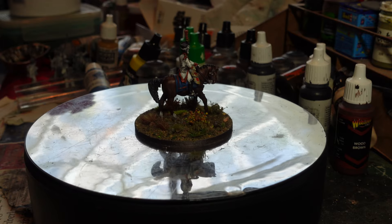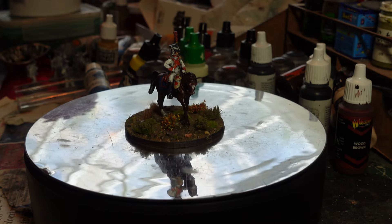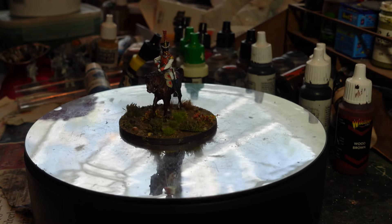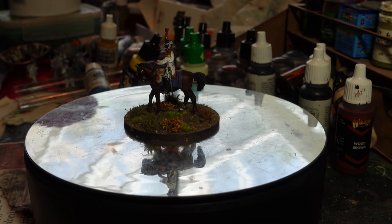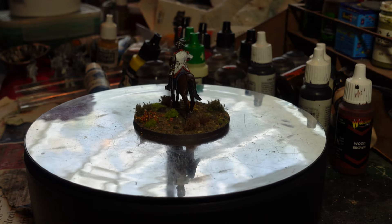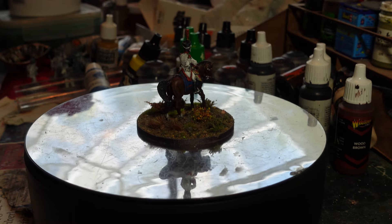In 1813, Murat deserted Napoleon and technically joined the allies, but he was careful to keep his troops out of action - so there's an opportunity there for a sort of fight on the allied side with these Neapolitans. He rejoined Napoleon's cause in 1815 but was defeated by the Austrians, missed Waterloo, and was later executed for treason.